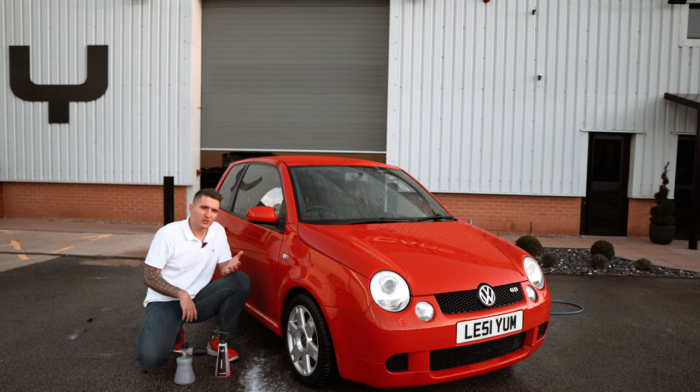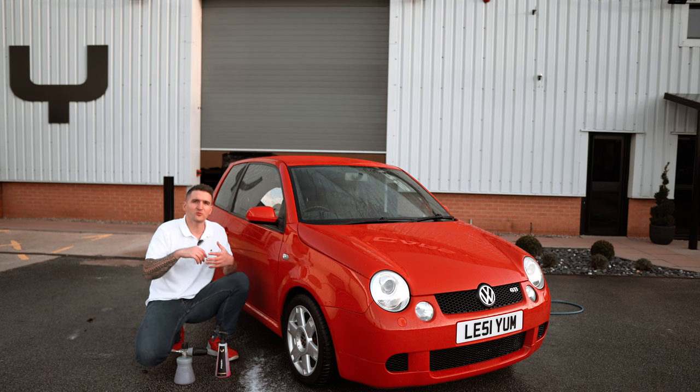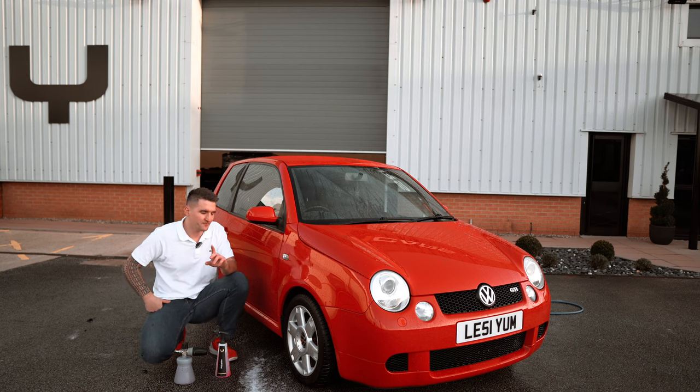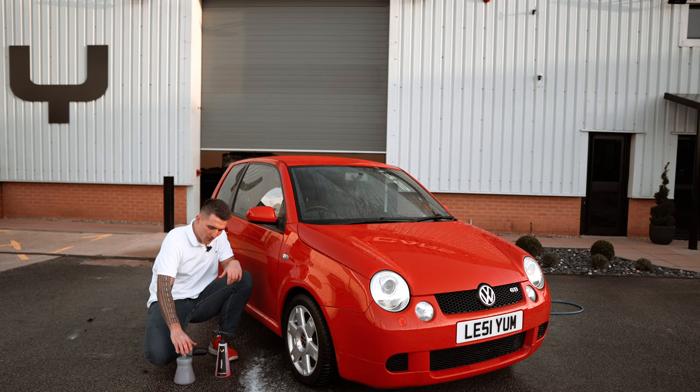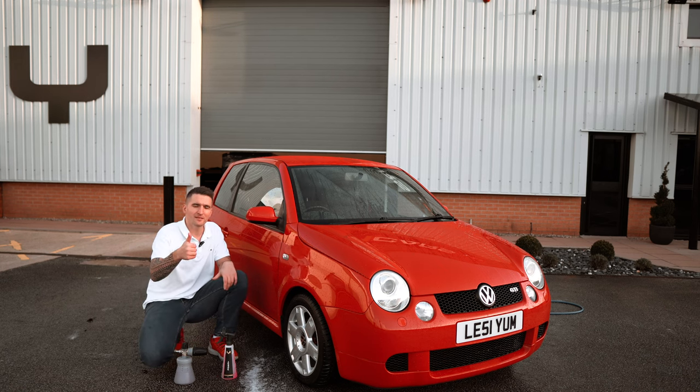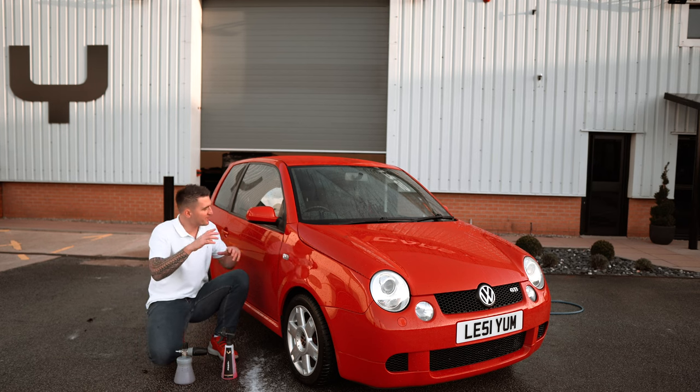Pre-wash your car, wash your car, do all the usual stuff, then rinse the car. As you can see, the car is still wet. Before you put any drying aids on or put a towel to the car, you either foam the Foam Plus on or apply it via your spray bottle, foam it, then rinse it. The most important thing is it's an instant rinse — there's no cure time.